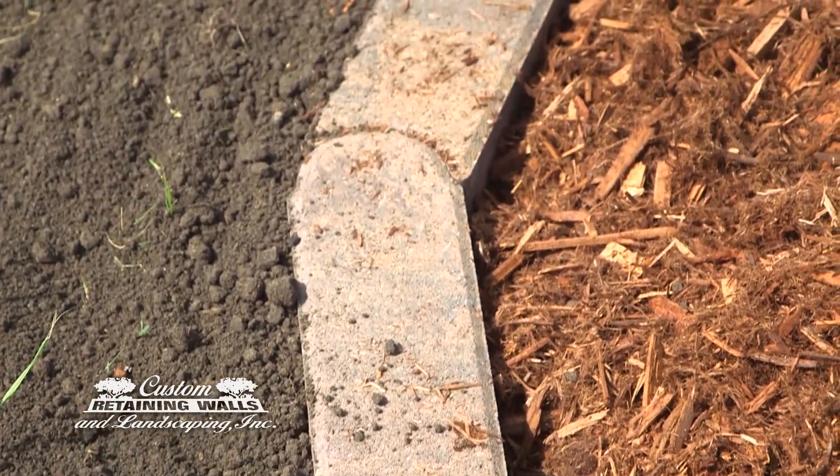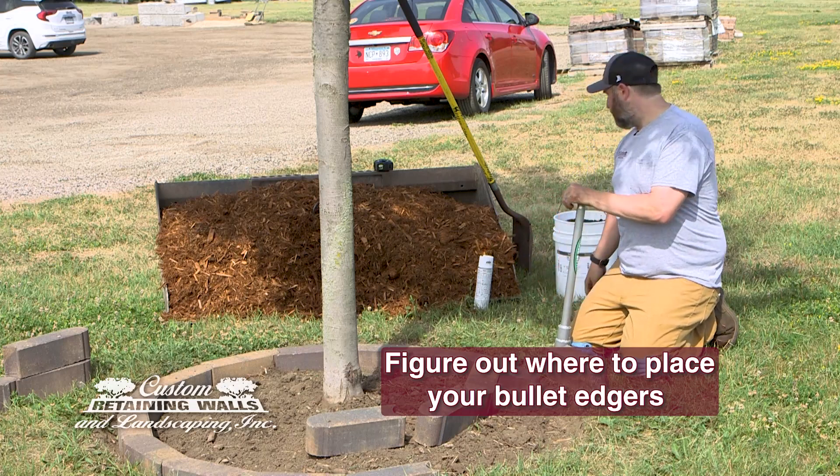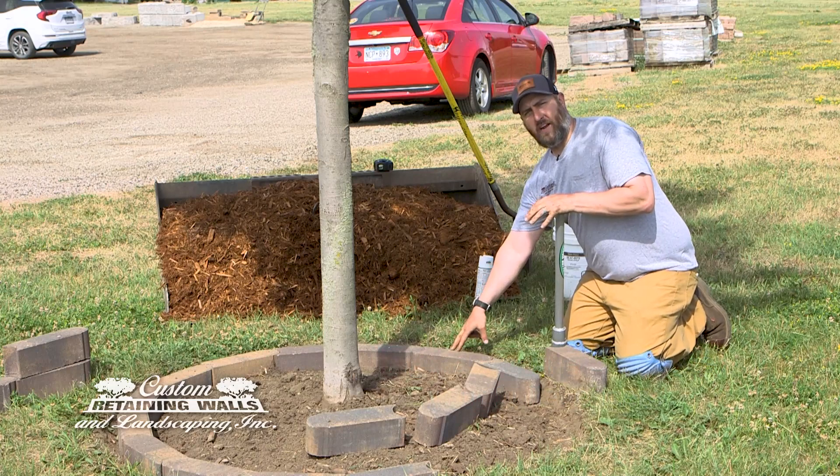The first thing you want to do when you're going to install bullet edgers is establish your area where you want to actually install them. We figured out it was 38 inches to the outside of this tree to give us a good radius around the tree.